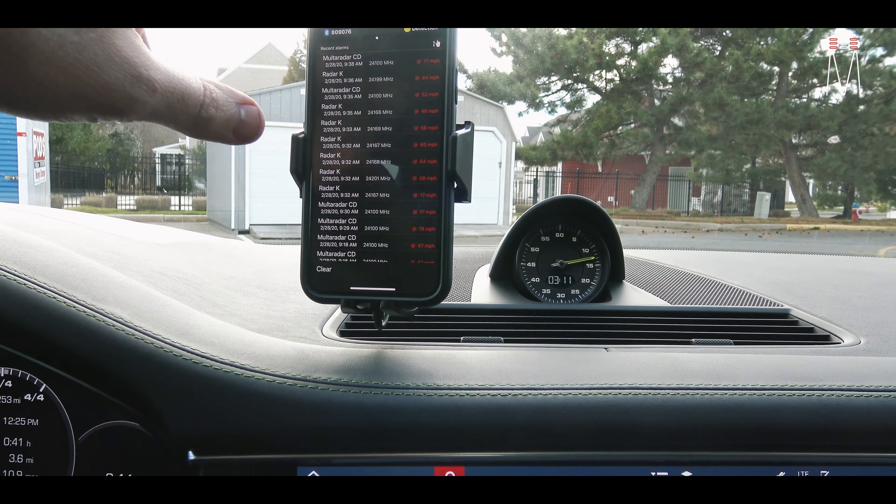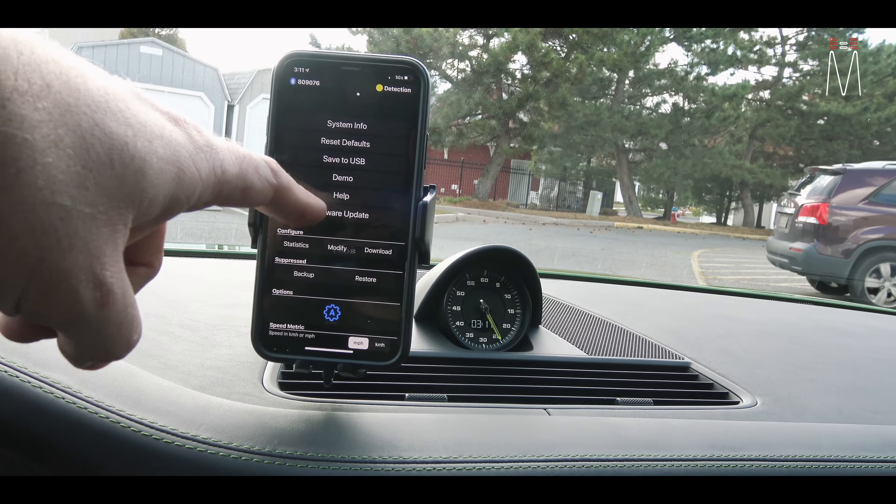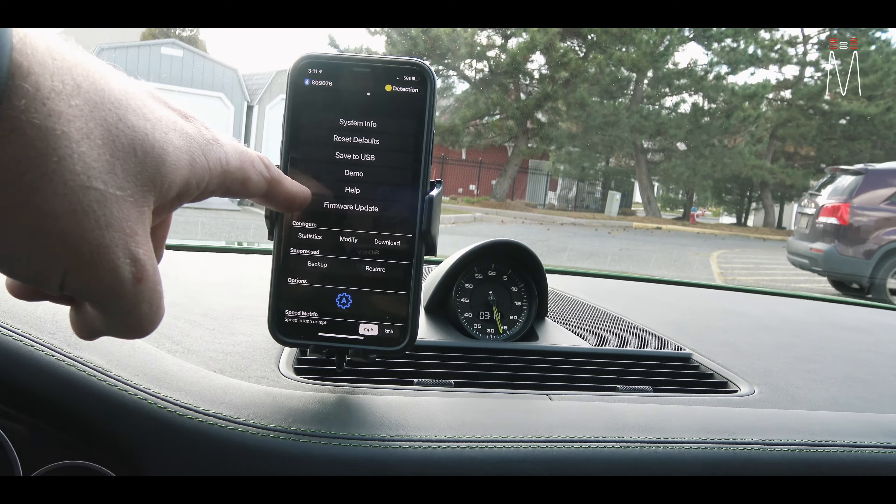It's showing you exactly what's hitting the car. Another convenient thing is you can actually firmware update from the app — you can update the radar heads to the latest firmware version and update the AL Priority controller, all done right here through the app.